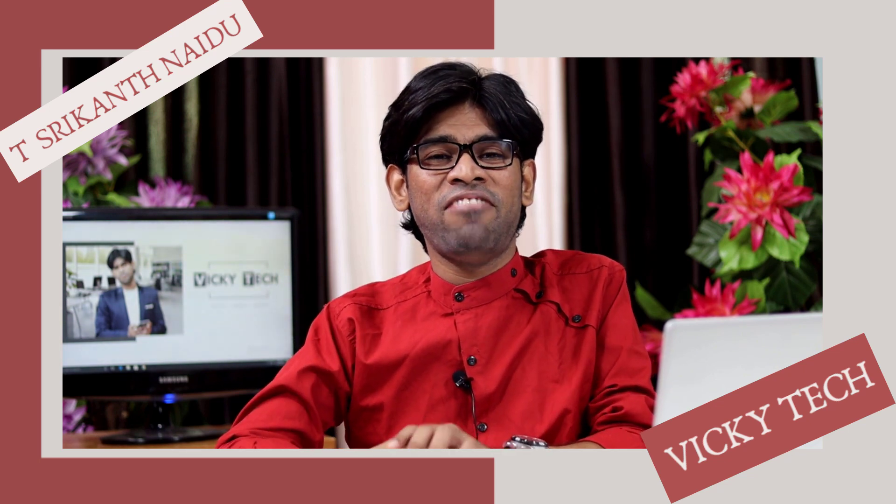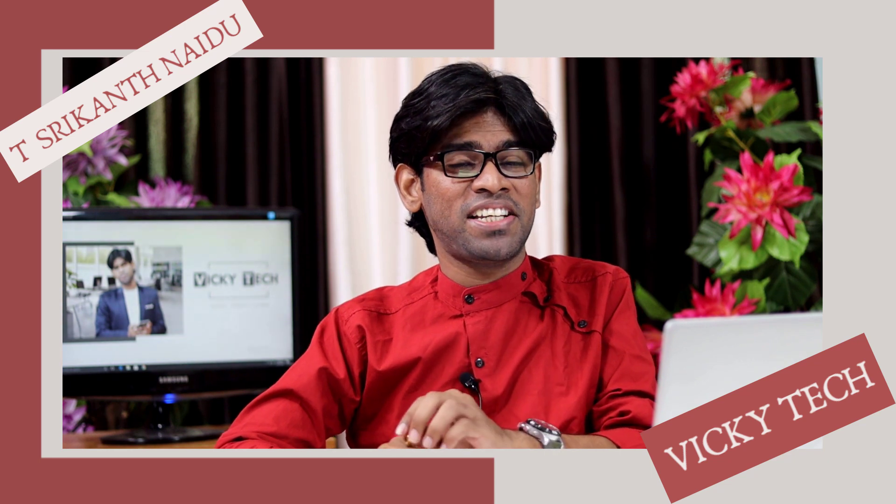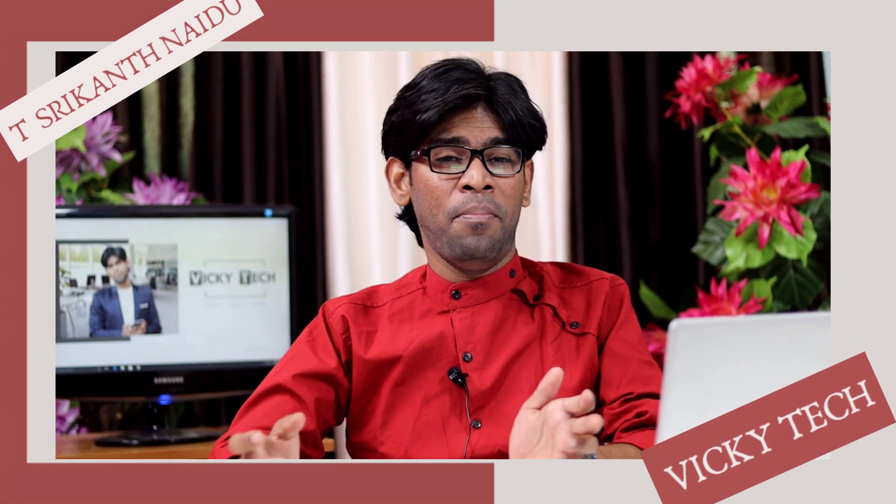Hey guys, this is TSM from Picky Tech. Welcome back to our channel. In this video, let's discuss what are the things we need to check after purchasing a brand new system. On YouTube I have seen plenty of videos giving guidance before purchasing a system, but today I'm talking about what to do after purchasing.